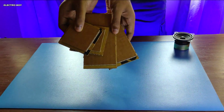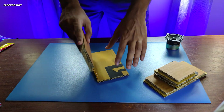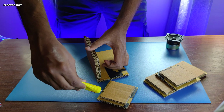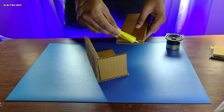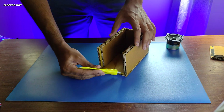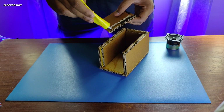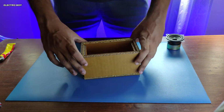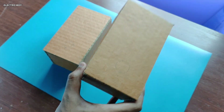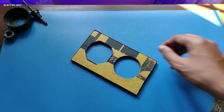After I have made all the cutouts, I will be making the enclosure. After the speaker box is ready, I will be marking where the components are to be placed and making the cutouts using a precision knife.